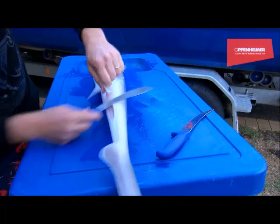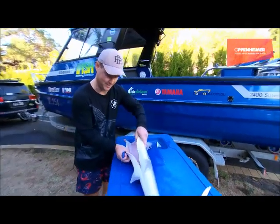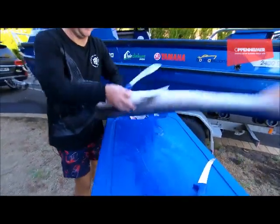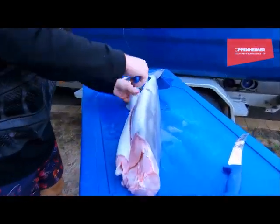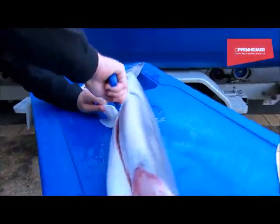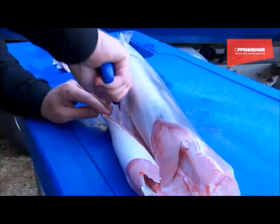Down the back here there's a little fin that's got to come off too. Then it's important to get rid of the belly flaps because they make life very difficult. Starting at the back, you get in behind that fin and literally cut in - look how sharp this knife is. There's a natural crease along there and I just follow that crease.